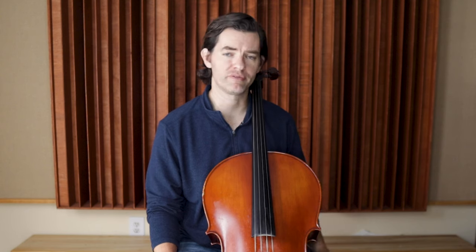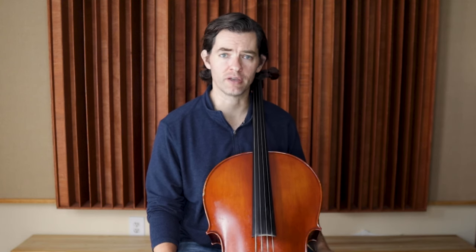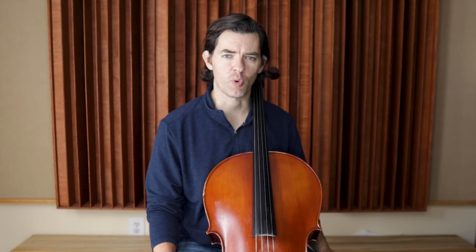French folk song is in D major, so we definitely want to be reinforcing the intonation and the finger patterns with our scale. Just like with the right hand guide, use the D major scale to really hone in on great intonation. So while you are practicing the legato bow stroke, take a few repetitions of the scale to focus on the intonation. We're going to talk more about this in more depth later in the video.